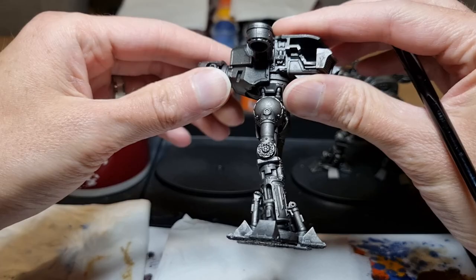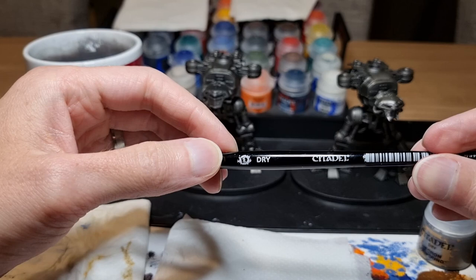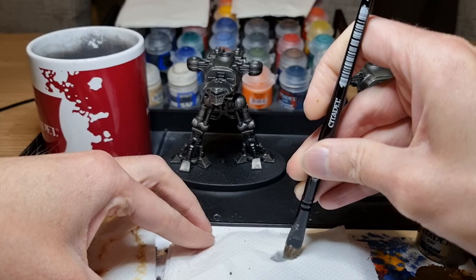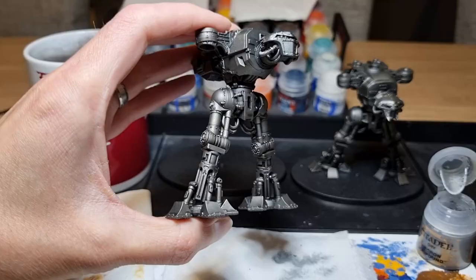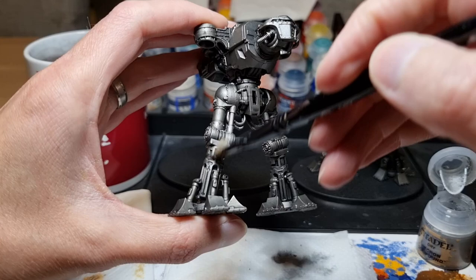Once that wash has been applied to both Titans and is all dry, it's time for a bit of highlighting to bring a bit of shine back to the metal. For this I'm using Necron Compound and a medium dry brush. As Necron Compound is a dry paint it can be used straight out of the pot. I'm just dabbing the brush into it and then working it into the bristles on a piece of kitchen roll, then brushing lightly back and forth over the model. I'm not looking for heavy coverage, just enough to give the metal areas a bit of a shine again.